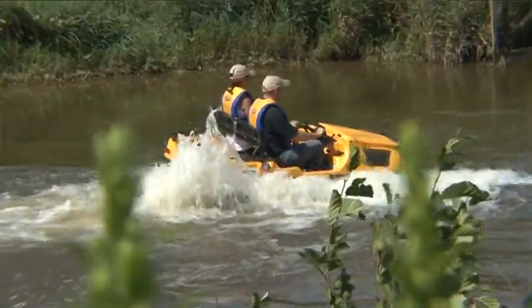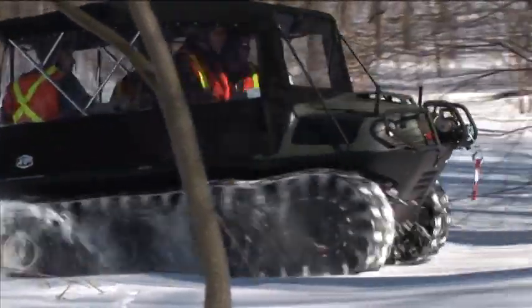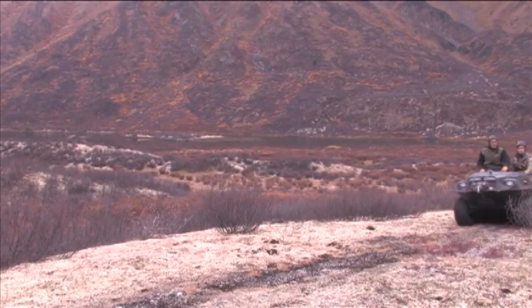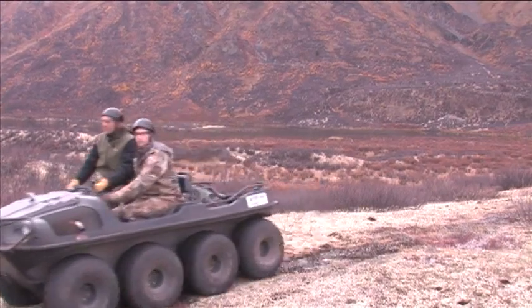The Argo is an all-season amphibious off-road vehicle capable of traversing through the harshest terrain in the most remote regions. Before you take to the trails, ensure that you have purchased the following gear.